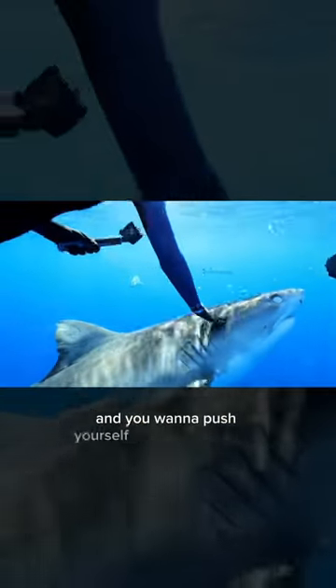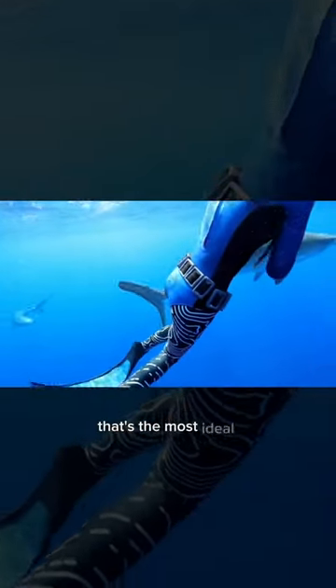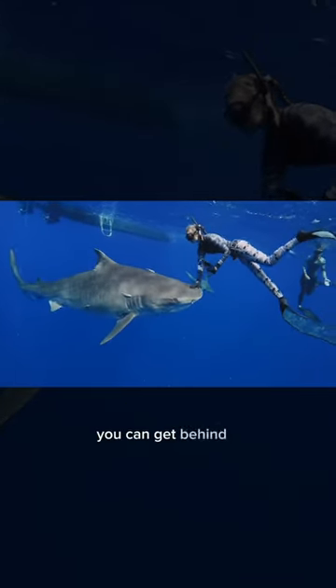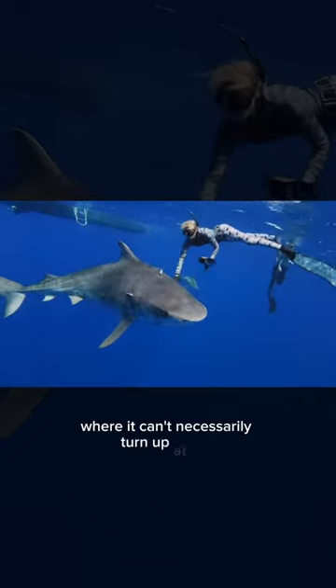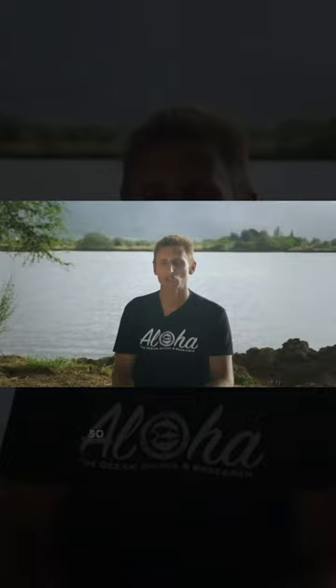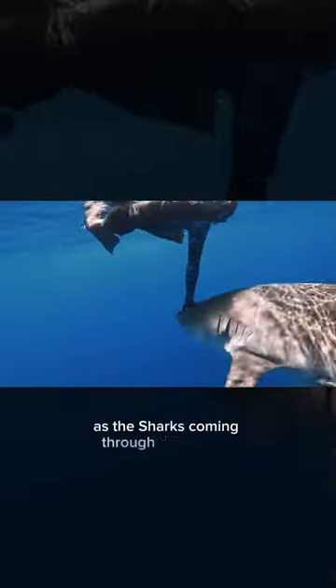You want to push yourself over the top of the shark and turn and go behind it. That's the most ideal situation — if you can get over the top of the head, you can get behind it where it can't necessarily turn up at you, and you're going to go in the direction that it's heading. You want to lock that elbow; that's super important as the shark comes through that barrier you're putting up.